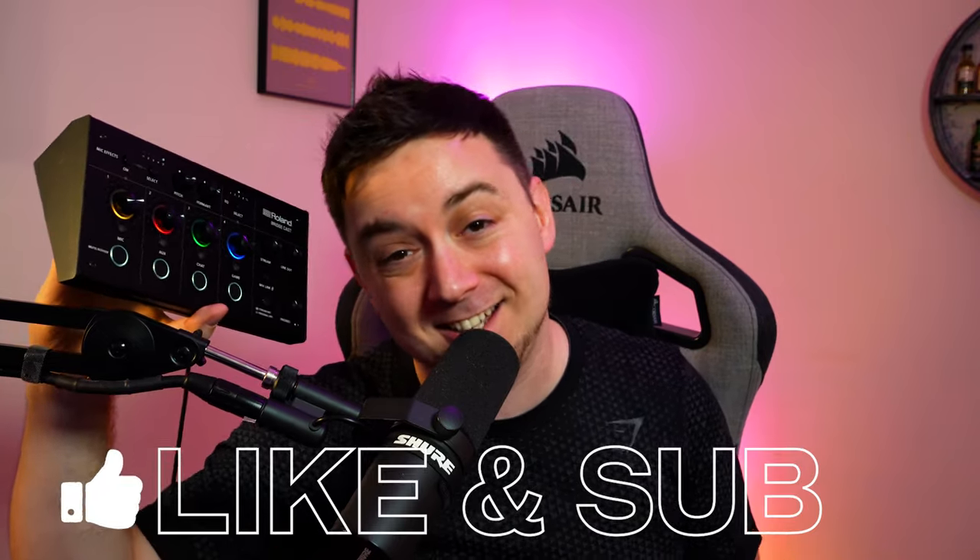Okay, so that was the Roland BridgeCast. Hopefully you enjoyed the insight in this video for this amazing device. Overall, I do like the device — the software just needs a little bit of work and then I think it will really come alive. It definitely adds things that no other product on the market currently offers. Let me know what you think in the comments below, don't forget to like and subscribe, and see you later.